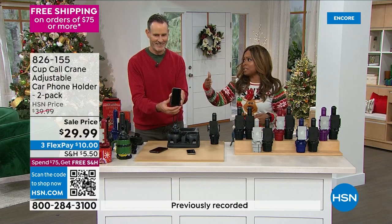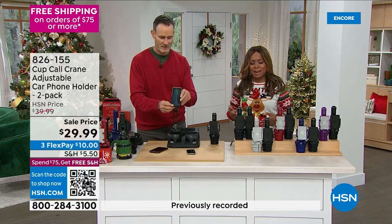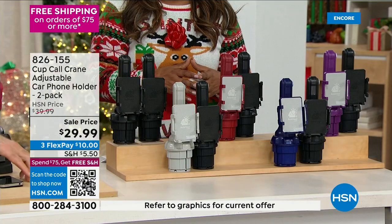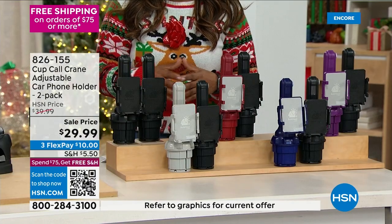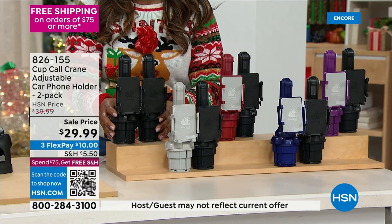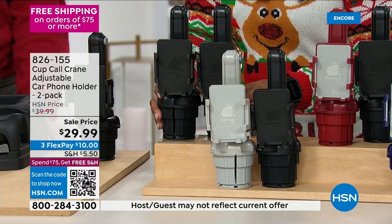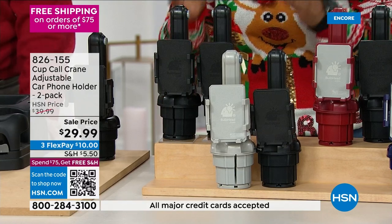We've all had it happen where you've tried to put your phone in that middle console and it goes flying over. These phones are expensive — $1,000 for a cell phone. So here's the number one solution. You can get two in black. That price is the lowest price we've ever offered. Final day for free shipping and handling. You've never seen anything quite like it.